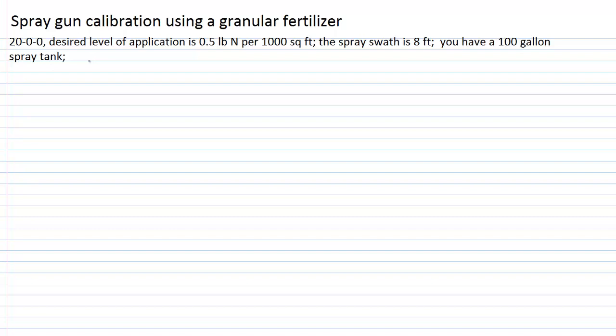That makes it typically a little bit easier to work with. So what we want to know is how long a test course — a calibration course — will have to be in order to apply water to a thousand square foot area. Since we want a thousand square feet and we divide by the spray swath width of eight feet, a thousand square feet divided by eight feet gives us a test course length of 125 feet. That's what we would go out and measure off in terms of length.